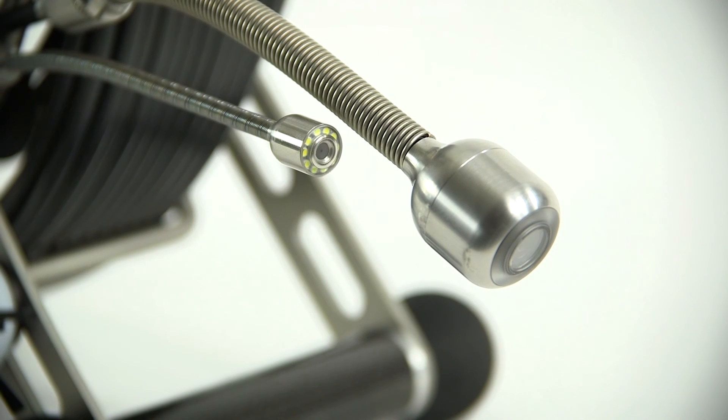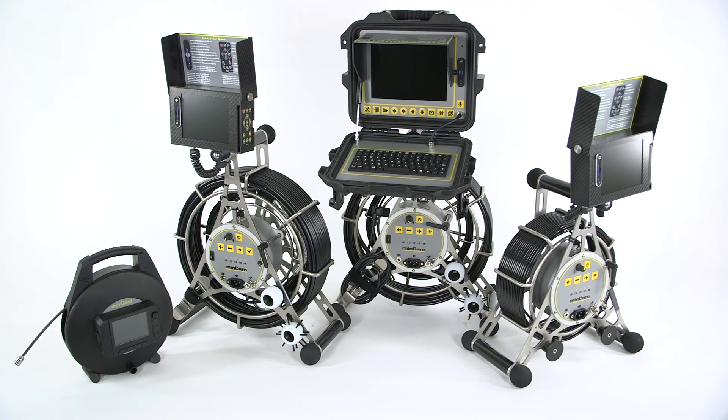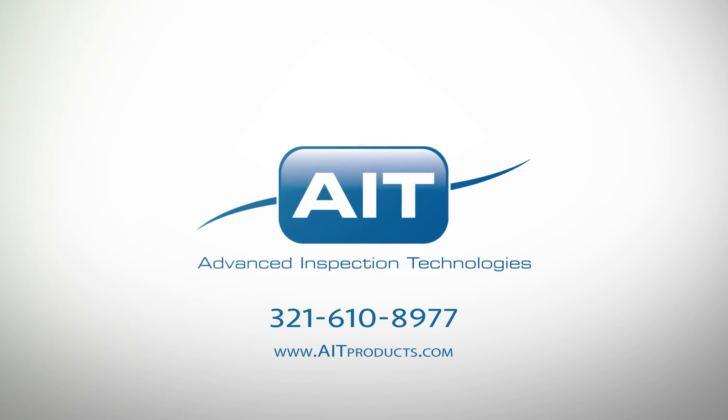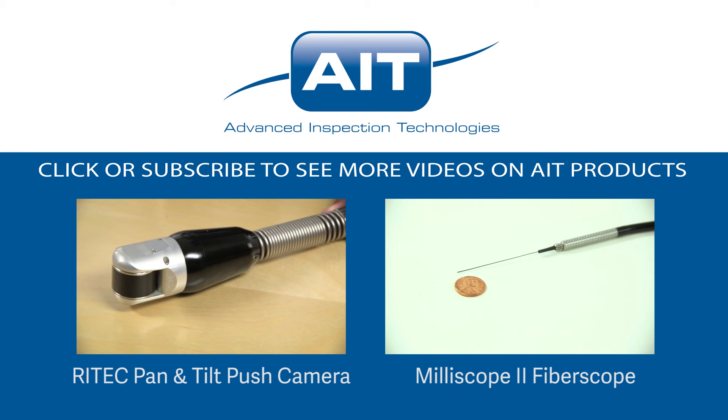To learn more about purchasing or renting the MinCam MC30 Duo Push Camera System or any other inspection products from AIT, visit AITProducts.com or call 321-610-8977. Be sure to subscribe to see more videos on inspection products from AIT.